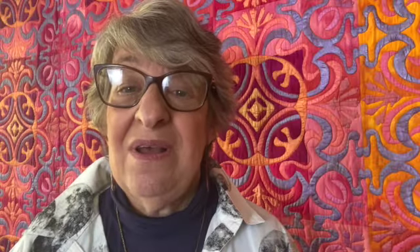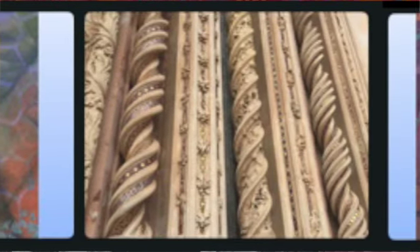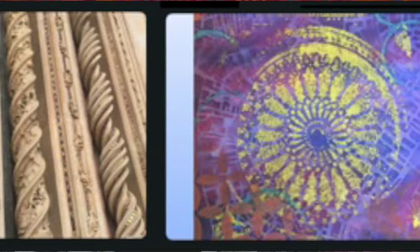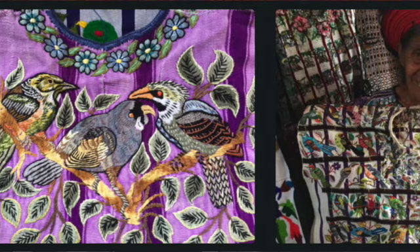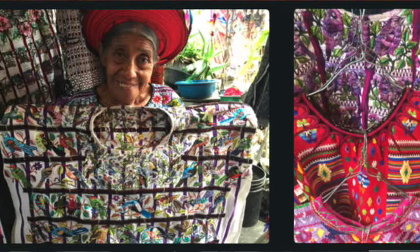My other talk, "Travelling Textile Inspirations," follows my extensive travels throughout many countries. I show how I've used the inspirations I've seen in my textile work. From Morocco to Japan to Europe and many more countries, you come along with me and see how even the smallest detail can inspire and influence your creativity.